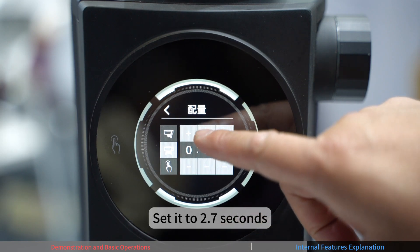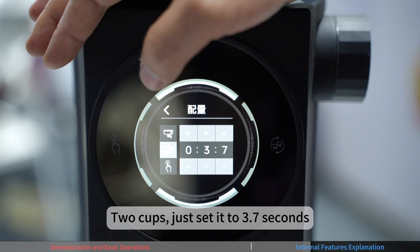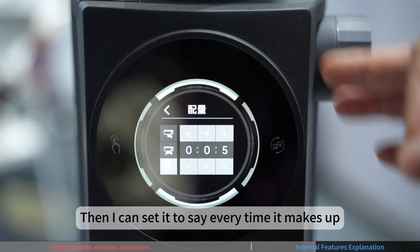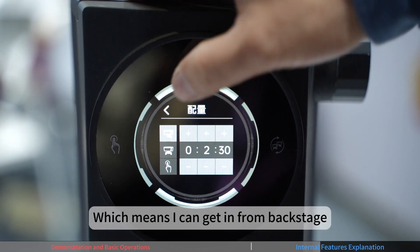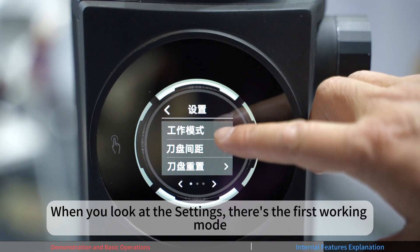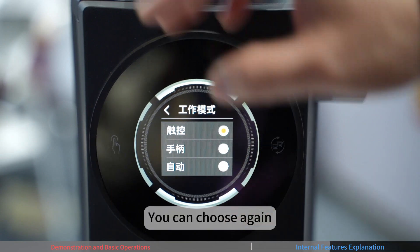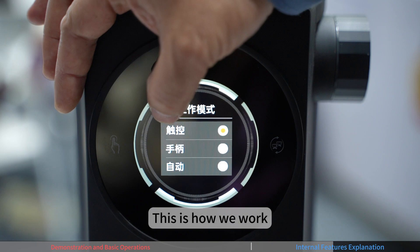The second method is to long-press the screen to enter settings directly. For example, the current single dose time of 1.7 seconds can be changed to 2.7 seconds, and double dose to 3.7 seconds. The manual pulse time can be set to 0.5, 0.6, or 0.7 seconds. In the settings you can choose work modes: touch control, handle, or auto. For those unfamiliar, touch control is recommended.